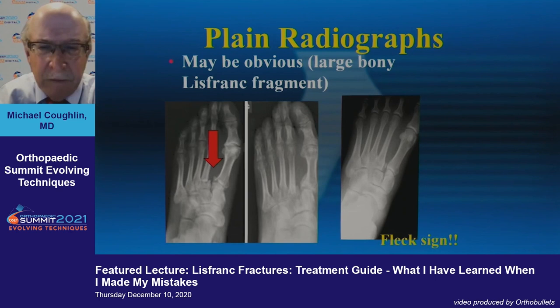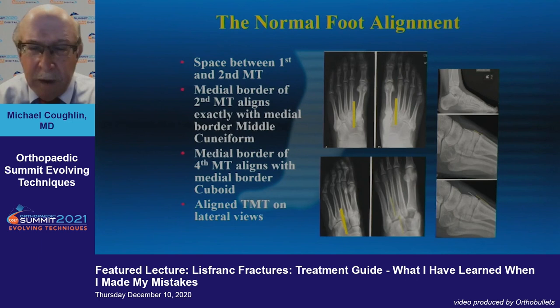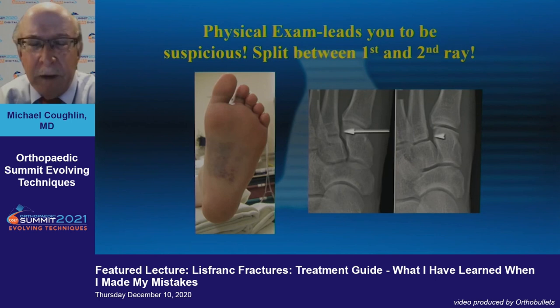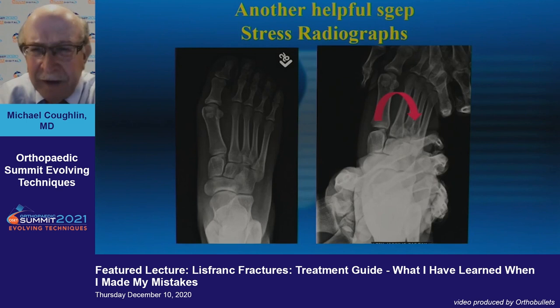On plain radiograph you may see something obvious or just a little fleck on the right side — which is still a significant injury. You can look for alignment between the second metatarsal and middle cuneiform, or between the cuboid and the medial border of the fourth metatarsal. These are all things that help you realize whether there's shift in the foot. Be wary — it can split between the first and second cuneiforms, not just the metatarsals.